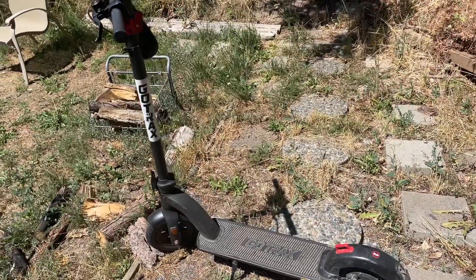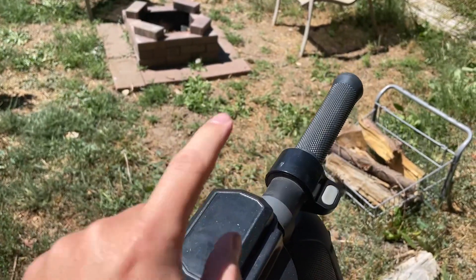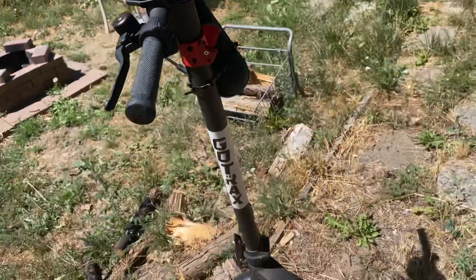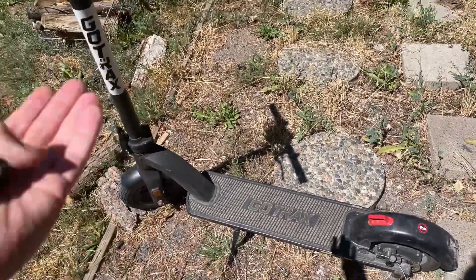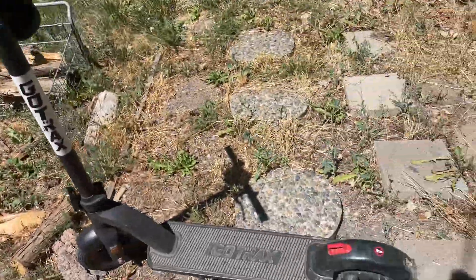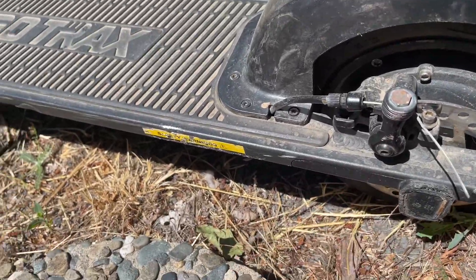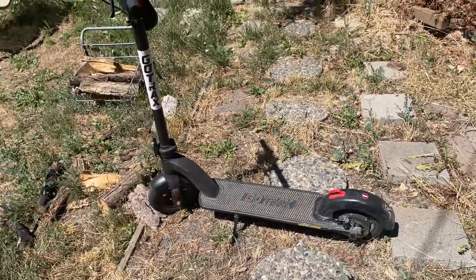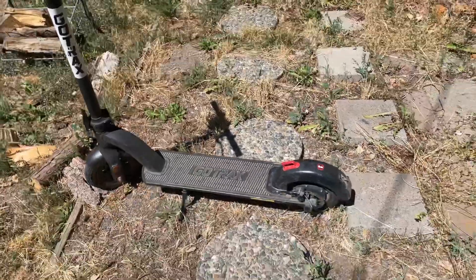The front tire is still original and the display is still working. I've had a couple of people say their displays start flashing and beeping and the scooter won't move — I've had that happen once. I hit a bump and it just started beeping with no throttle. What I did was unplug the motor wire that's under here and then plugged it back in, and it worked. So if that happens to you, that's one thing you could try.